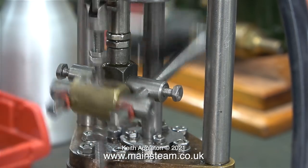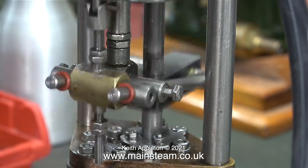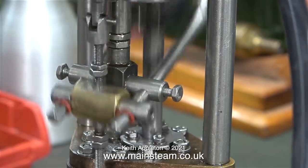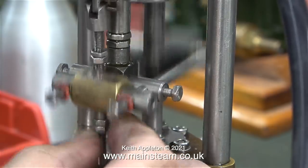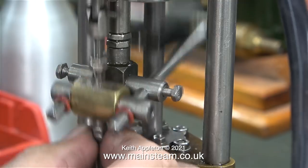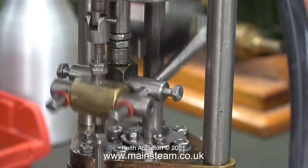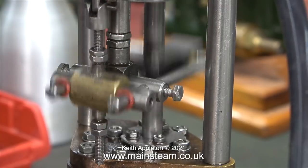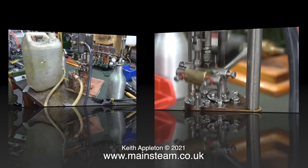To get the pump just right this takes a long time. You run it on compressed air and it's fine, then you run it on steam and you may need to readjust the two lock nuts at each end of the valve spindle. Health and safety warning: do not do it like this — I'm adjusting it while the engine is running, which is not recommended. Please be aware that a pump of this size could cause serious injury.